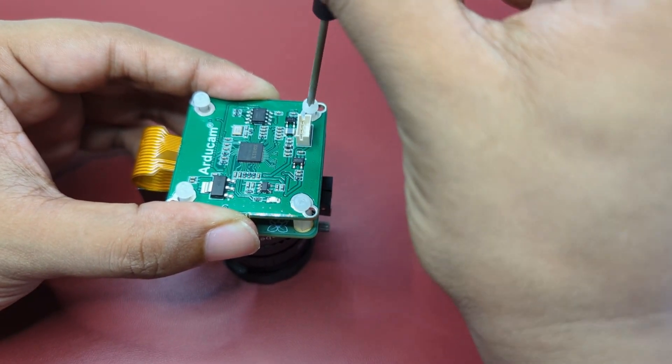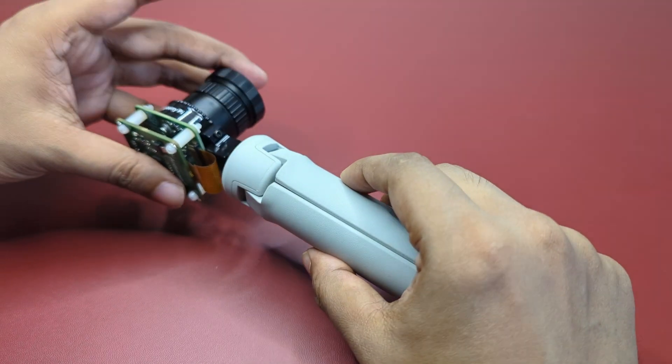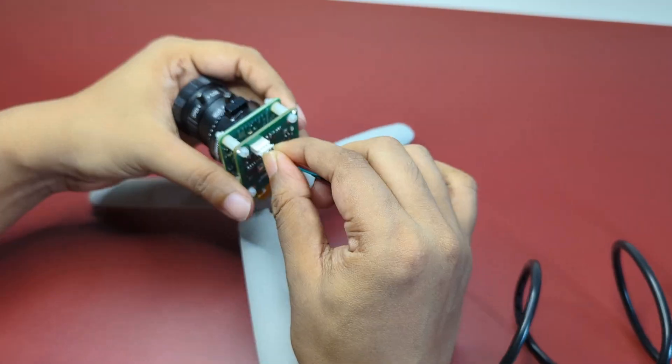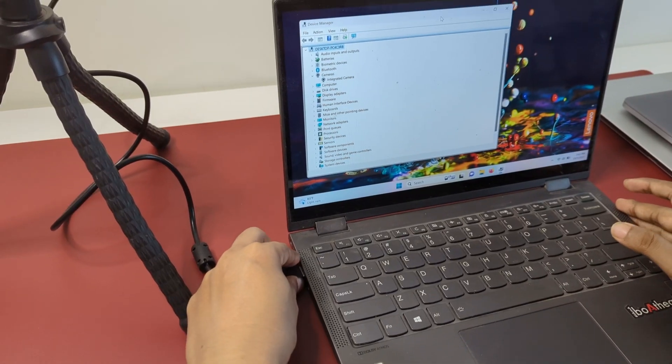One of the great advantages of the Pi HQ camera is the built-in mounting hole, so it's super easy to put it on a tripod without needing a 3D-printed stand or enclosure. The UVC board also comes with a custom USB 2.0 cable — the JST side goes on the UVC board, and the USB side connects to a PC.